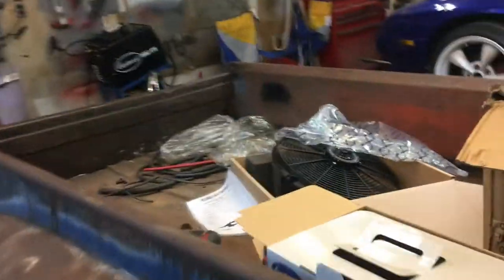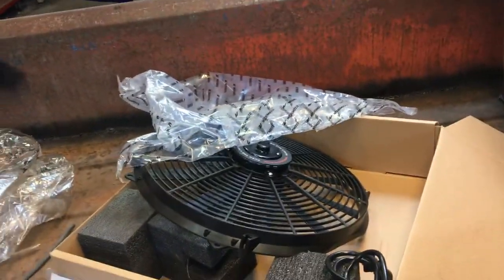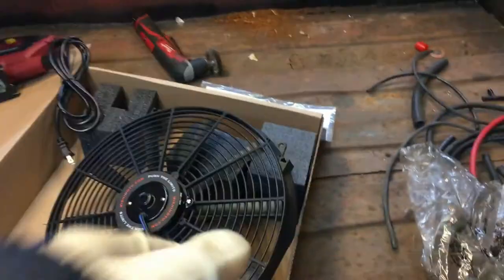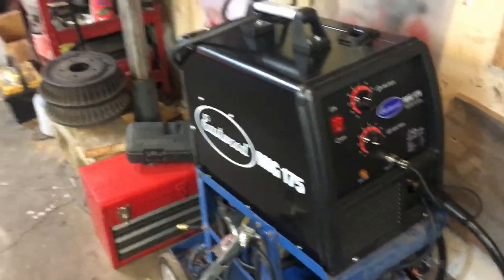I got the sheet of aluminum for the fan shroud I'm going to build, and the jigsaw for it. The fan is a Mishimoto 16-inch — it's like 2,000 CFM or something like that — should work pretty good, and it was like 80 bucks. I also got new equipment: a MIG and spool gun setup, an Eastwood 175 — that's going to be a separate video on the channel. I got a hood and a plasma cutter. I'm super excited about it.